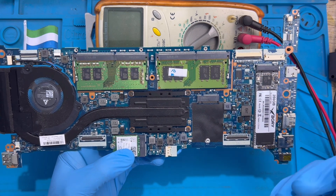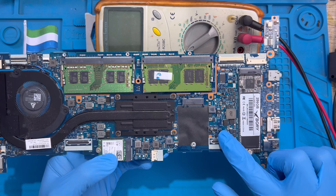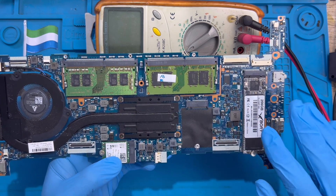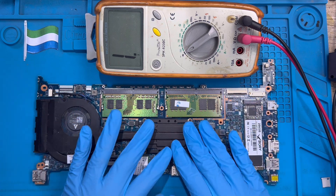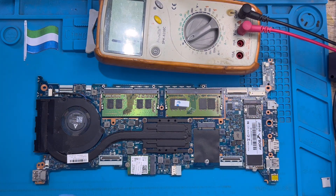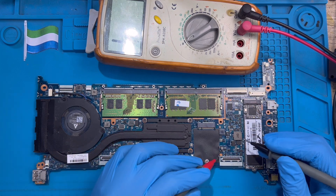If you are a good technician, by looking at the motherboard properly you can find out the problem very fast with your eyes. But sometimes you need to connect the charger, feel the board, and see where it's getting hot — that way you can know which component is faulty. In my case, I already watched the board properly and already see the problem, so now I just need to use the meter to read it, because the motherboard is already shorted.